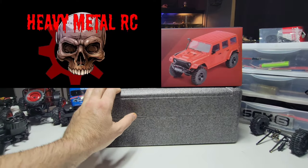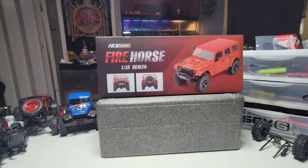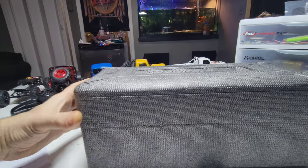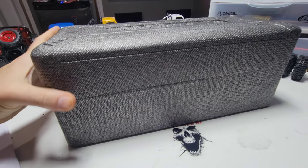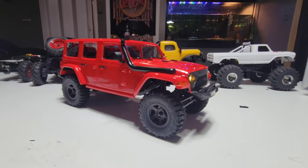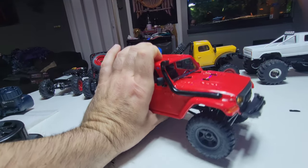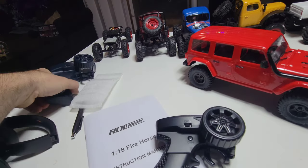Picked up a 1/18th scale Firehorse because I've seen it on FM2C. Rock Hobby is also part of FMS. Look at the packaging — unreal. Doesn't matter where this is coming from, this thing is not gonna get damaged. I already opened it, just wanted to show you how it comes. Here it is completely stock. It comes with LEDs, does have Phillips screws — that's okay. $99, it's pretty damn cheap, and the good old FMS controller.